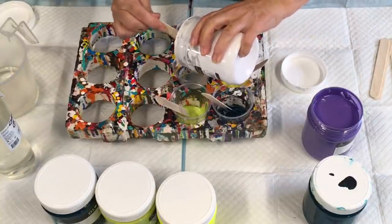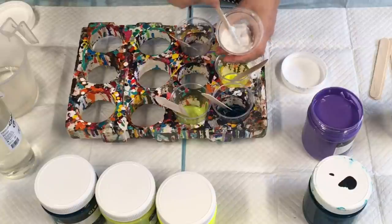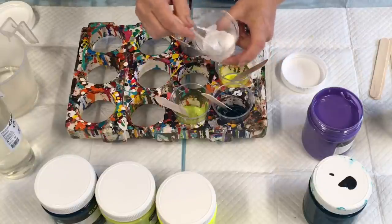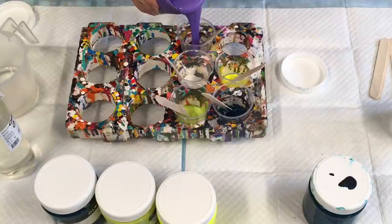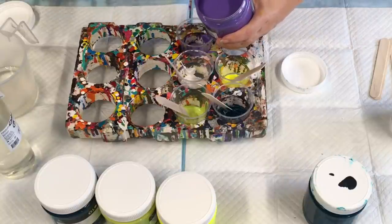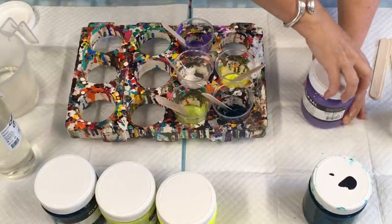So I will just put my paint into the cup. I don't measure anything — I just eyeball everything. That's about just a bit less than an inch of paint in the bottom of my cup. And then I'll do the same with the metallic lavender, which is gorgeous. The metallics often come a little bit runnier than the impasto — well, they're all impasto, but they seem to be a little bit runnier. That's how it is.